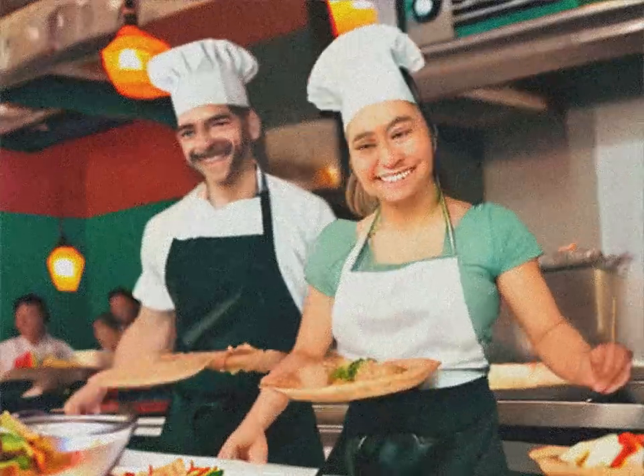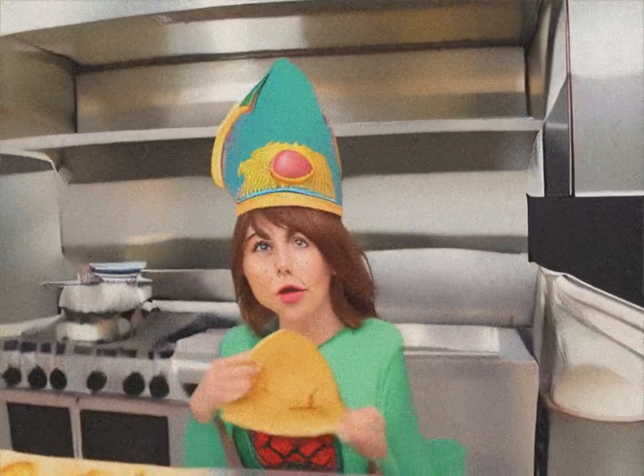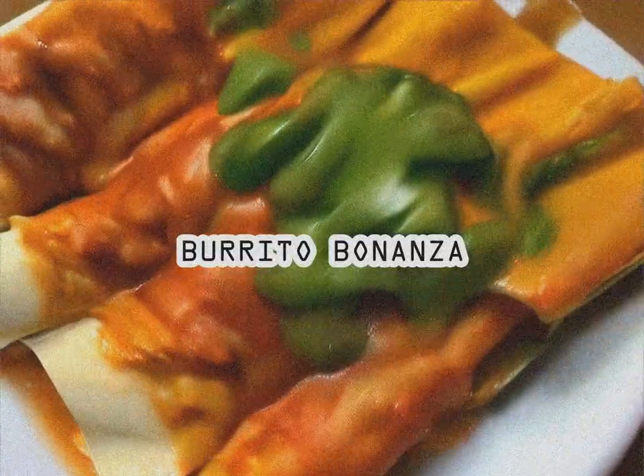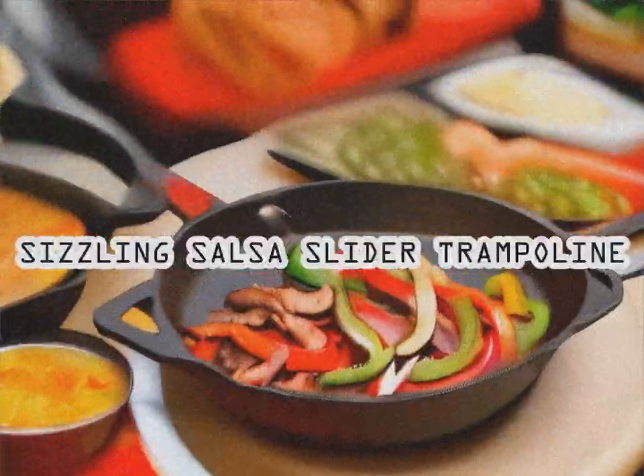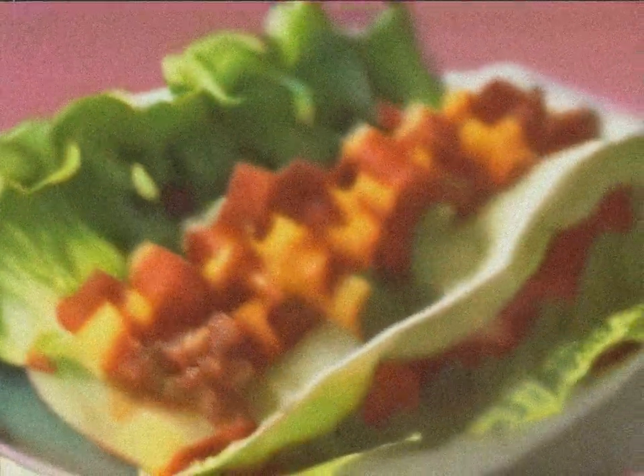And that's a wrap, dudes and dudettes. In the next modules, we're going to cover the preparation of Nevada Nachos, Burrito Bonanza, Hot Tomaltango, Flan Fandango, and the Sizzling Salsa Slider Trampoline. Keep rocking those salsa spasms and jalapenos.